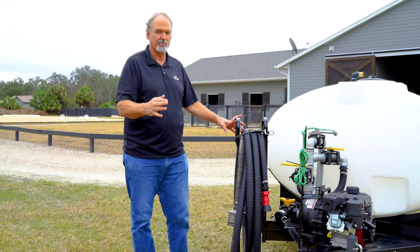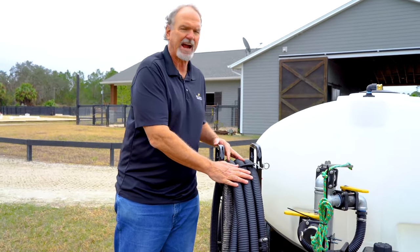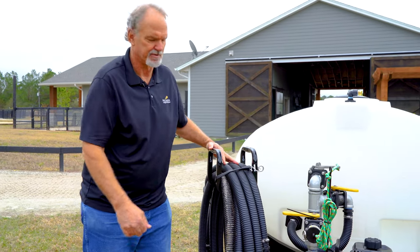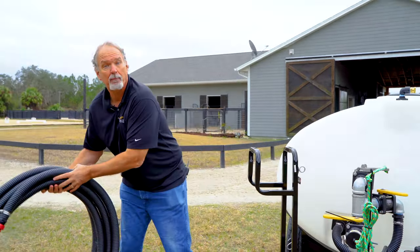One of the options for the water wagon is the pond fill hose and the fire hose, or spray hose. These come on a rack here. I'm going to take them off and out of the way so we can look at the pump.